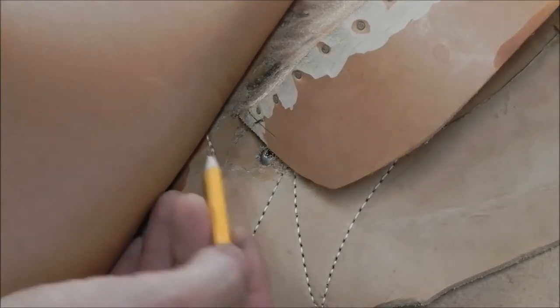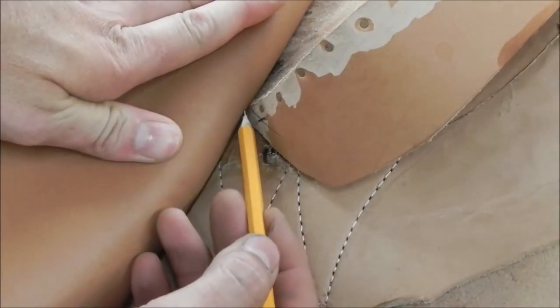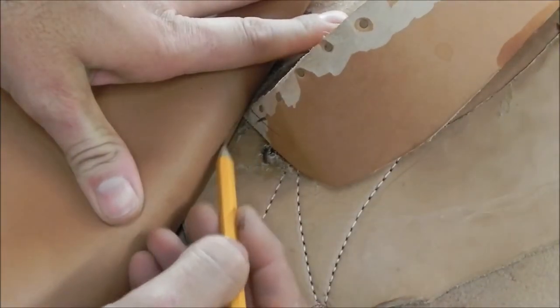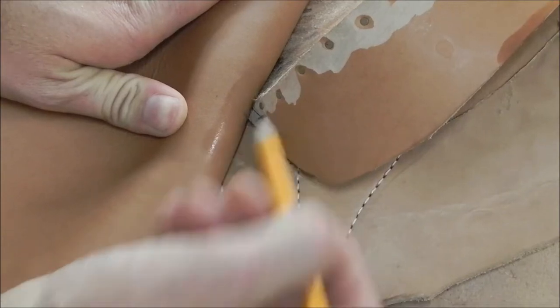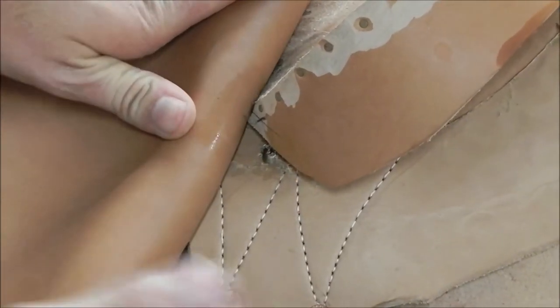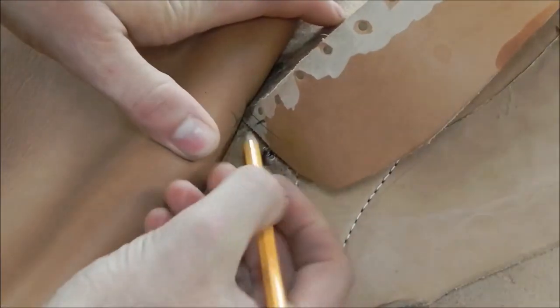Once I have that cut, I'm going to go ahead and come to the back side of the seat, push it up against the kennel with the drawdown straps on it nice and tight. I'm going to push that up to it and try to transfer that line to the back side of my seat. This is going to tell us exactly where that ear needs to be — do your best to make sure it's transferred exactly at the right spot where that X is.